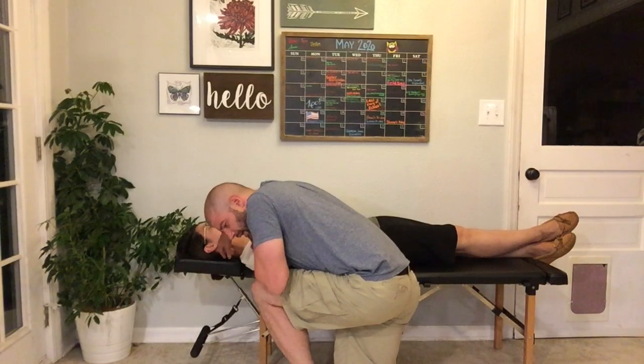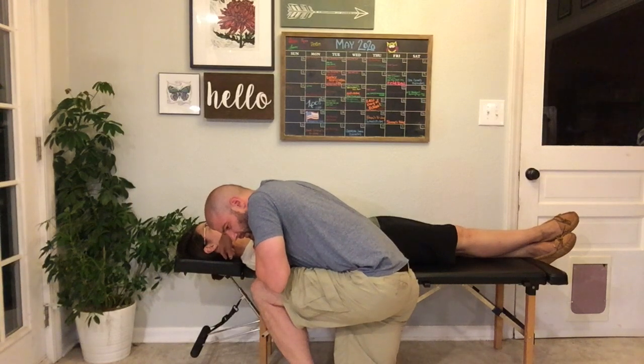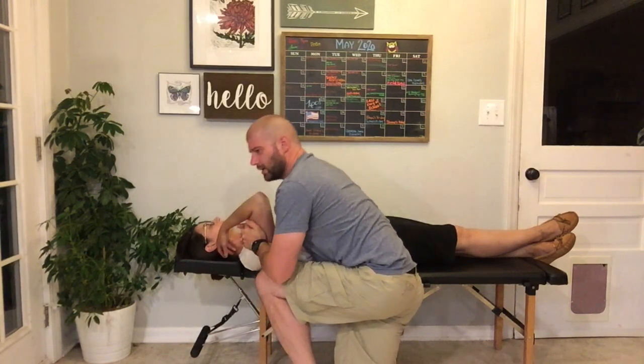We slide out the slack and then apply just a little bit of an overpressure to induce that superior to inferior force that we need.